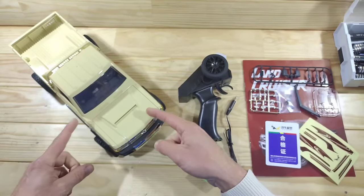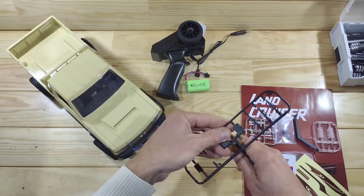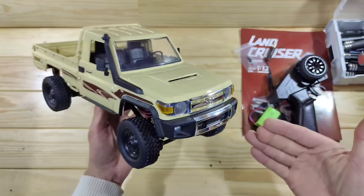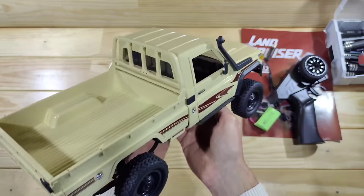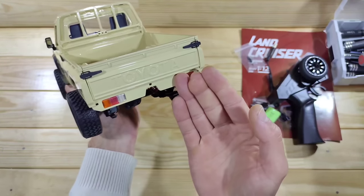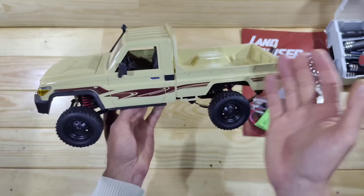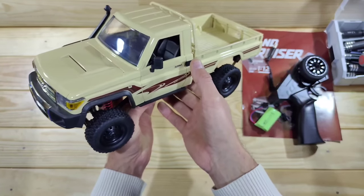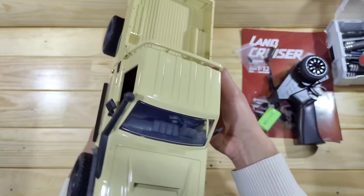Before we have a closer look at the car I'll mount all the trim on there and come back. Here is the car — what do you think of the appearance? I think this car really looks amazing. All the details they've added, and being a licensed one, yes we've got Toyota written on there. This car costs around 80 bucks — I'll put the link below — but for the money, just look at all the details you're getting, and we've even got a very nice interior inside. Really amazing.